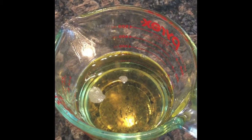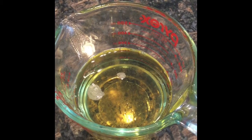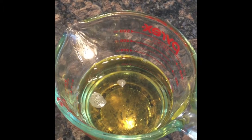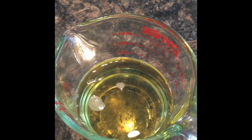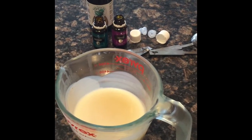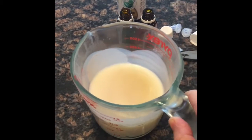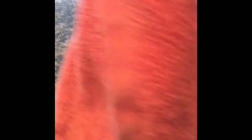Both the mango butter and coconut oil are melted together. Now I'm going to cover it and put it in the freezer for about 30 minutes. It's been about 45 minutes — I just took the coconut oil and mango butter out of the freezer. I had it covered with a cloth so nothing would get in.